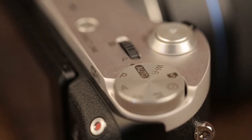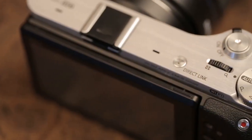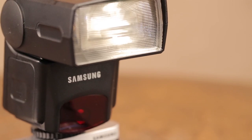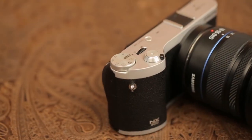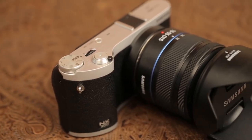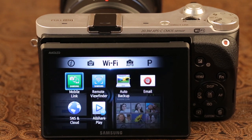The standard features of the body include an HDMI port, micro USB point, a hot shoe for external flashes and other accessories, tripod mount, lithium battery and SD card slot. The camera has improved Wi-Fi capabilities with dual band that is able to connect and share to all your devices, including Macs. They have developed a one-step easy app that incorporates all the functions from remote viewfinder to mobile link.